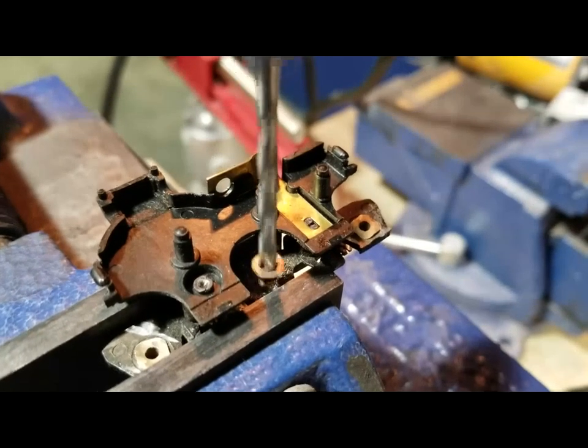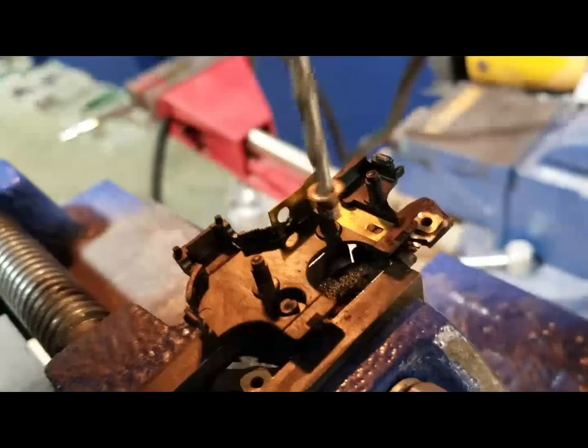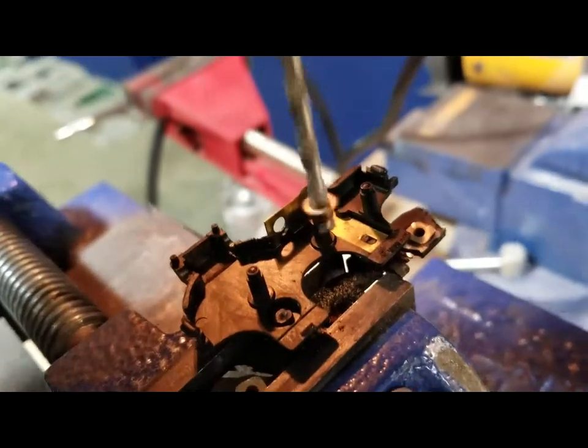We accidentally took the bushing out — that's what you don't want to do. We'll have to put that back in, but that should do it.